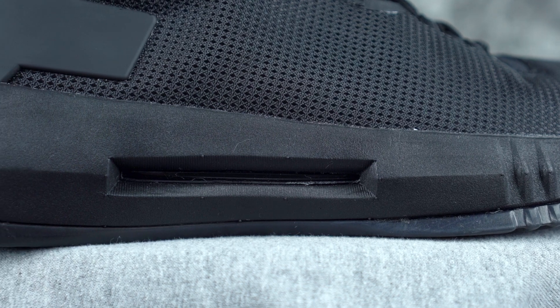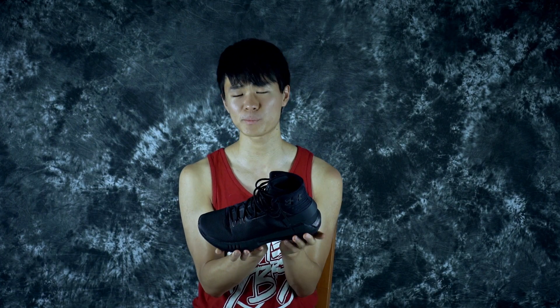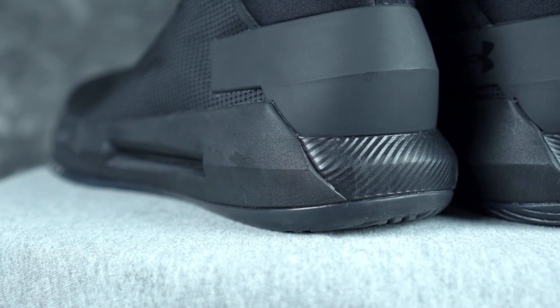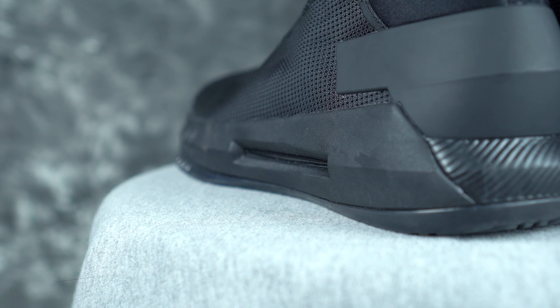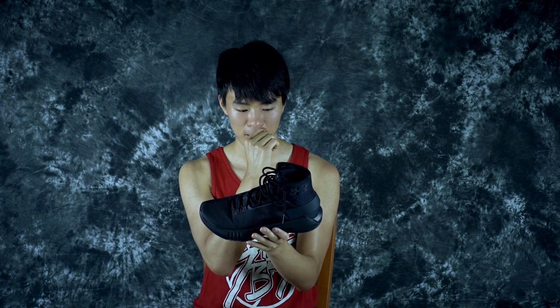Moving on to the cushioning system — there's a lot of stuff in this. On the side it's an EVA midsole carrier, so it's just EVA, nothing special, pretty stiff to the touch. Here in the heel is an exposed Micro G heel. I'm not sure how far deep it goes — I think underneath where the UA logo is might be the Micro G. Hopefully it's a whole Micro G unit, but it just says heel, so I feel like it's just in the heel. I couldn't really feel a crazy compression.